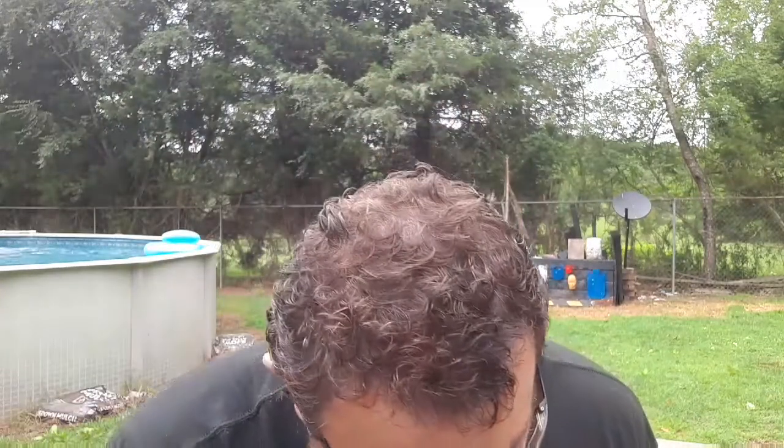Feel free to check me out on Patreon. Make sure you're signed up for the Glock 19 giveaway — the link will be in the description and in the comments. Real easy to do, just follow the directions.